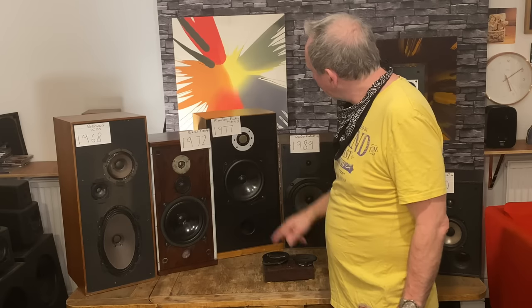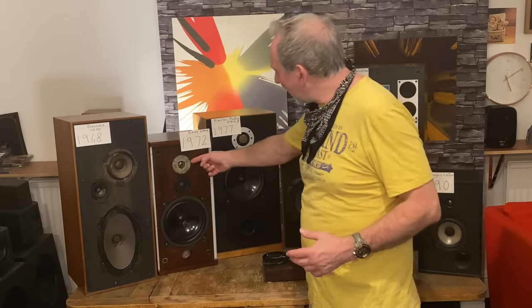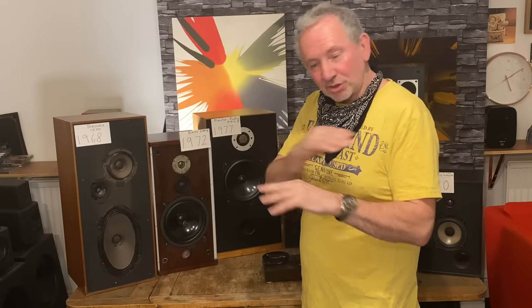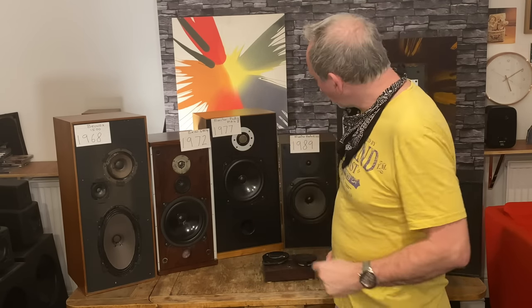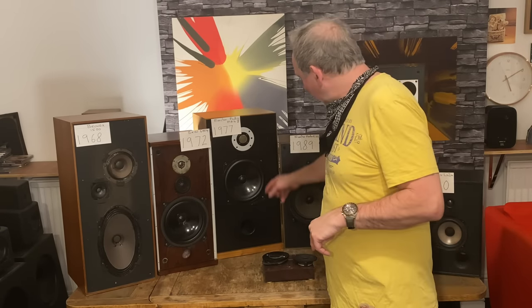1977 Monitor Audio MA4 MkII. That's a silk dome tweeter; the other is a plastic dome. Most are plastic. Silk dome tweeters are just a bit more delicate, a bit easier on the ear — definitely not harsh. A bit more angelic, softer, sweeter.